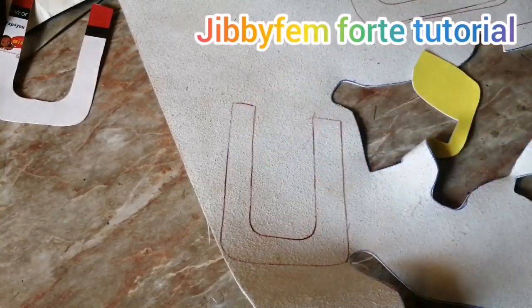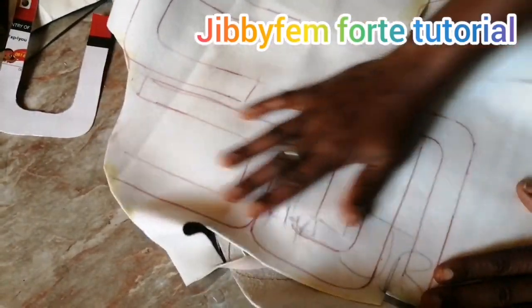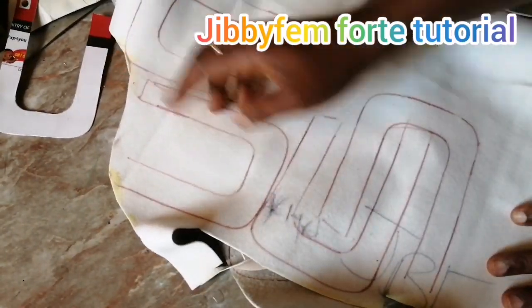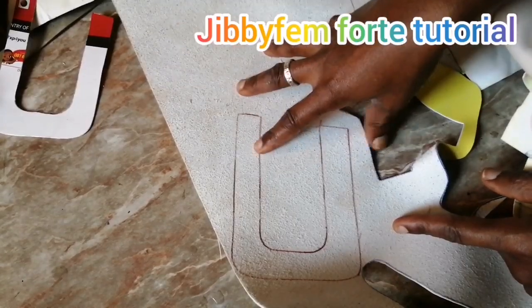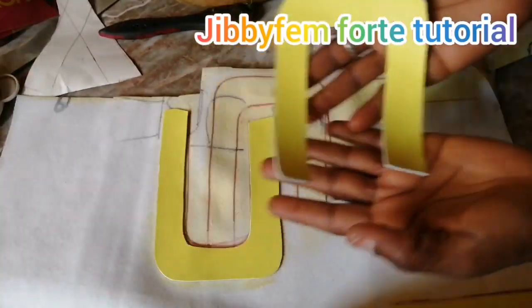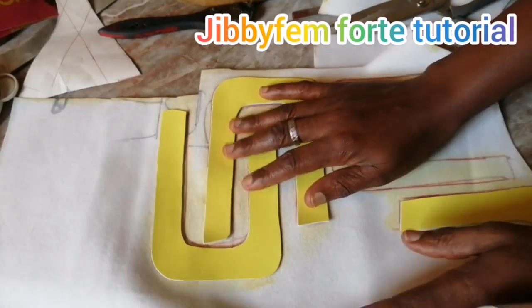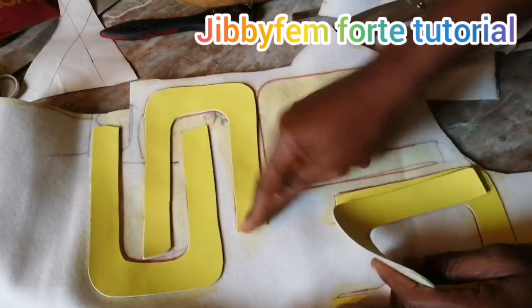Now I'm going to the leather I'm using for the lining and do the same thing — drawing it out. You can see I've drawn all of them out. After this, I'm going to apply my contact adhesive on all of them before cutting. Apply it on the lining piece and also on the main leather. Once dry after applying the contact cement adhesive, cut the main leather out and begin arranging it on the lining.